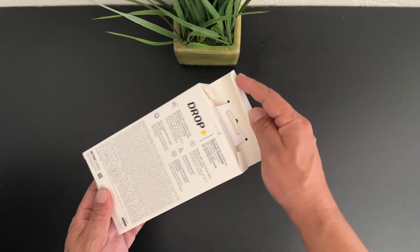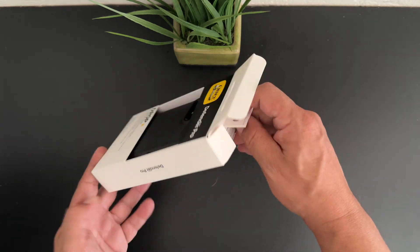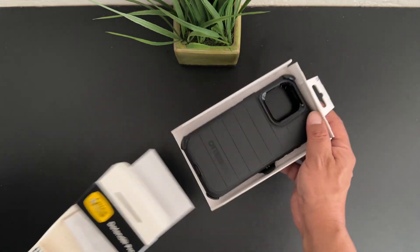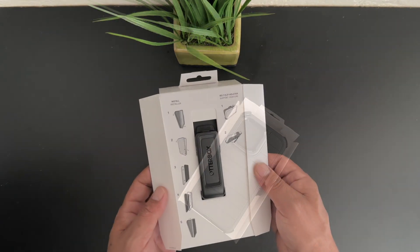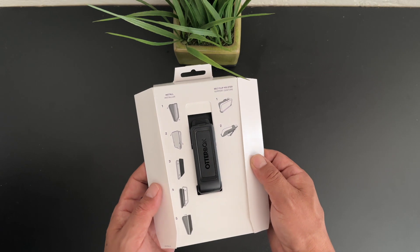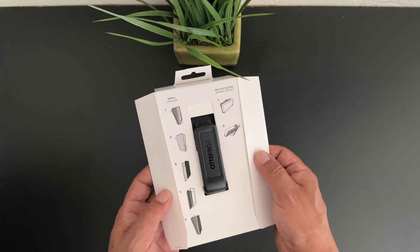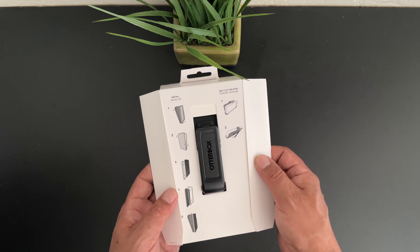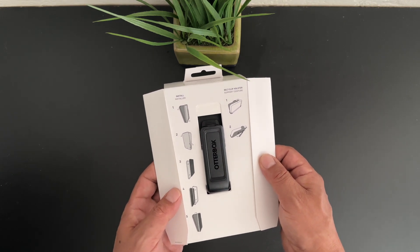I'll go ahead and pop open the box here on the back and slide out the case. On the back of the packaging we do have some installation instructions. However, I will be making a dedicated video showing you exactly how to install the iPhone 15 Pro Max into this OtterBox Defender Series case, so make sure you look out for that content.